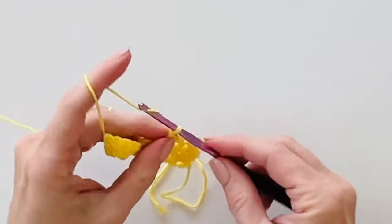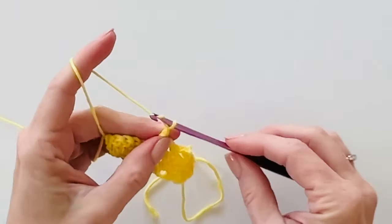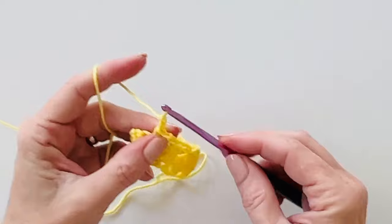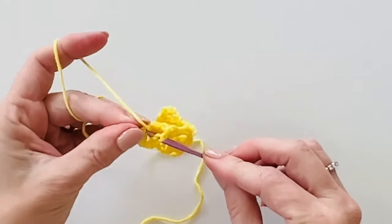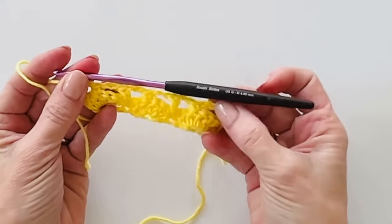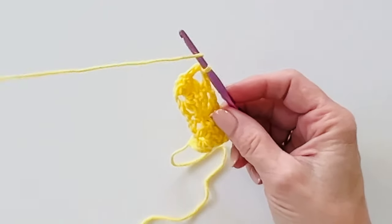Chain two, work a single crochet into the center double crochet. Chain two, work a double crochet into the single crochet. Chain two, single crochet into the top of that double crochet. At the end, chain two and work one double crochet into the top of that turning chain. That chain five at the start — three of those chains count as a double crochet plus two chains, mirroring the end of the row.